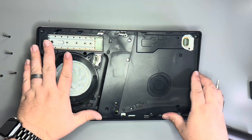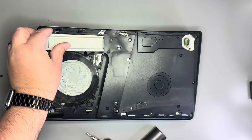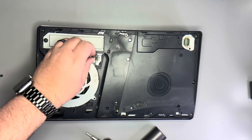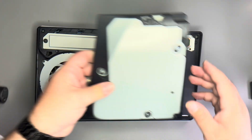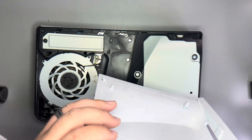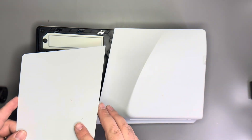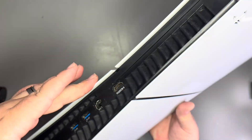Now we'll take the plastic frame and stick it on top, and start to put back all the screws. We'll put back the bracket and its big screw, reinstall the fan and connect it up. Now we can reinstall the disc drive — making sure that this side goes in first, then this side will click down, just like that. Same thing on the other side — this side goes in first, this side clicks down. And now it's time to test it.